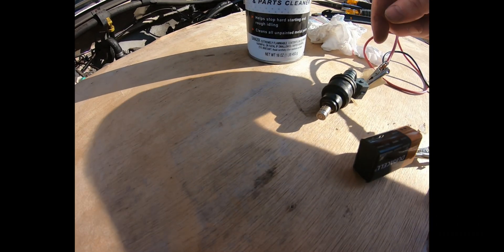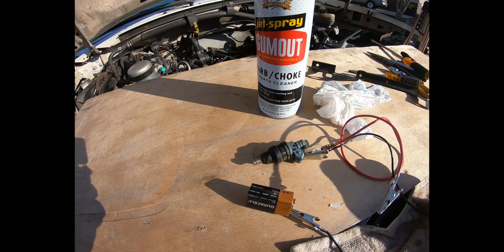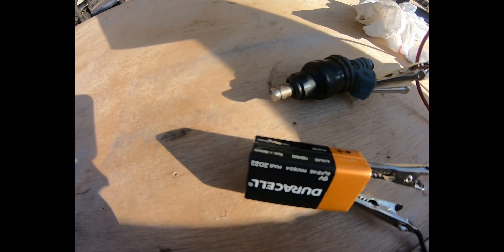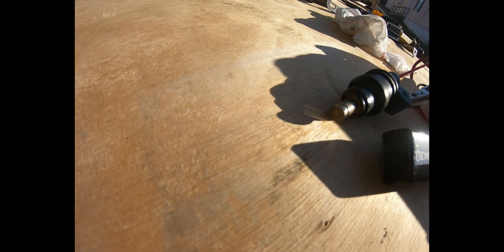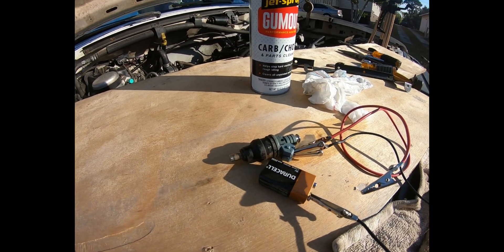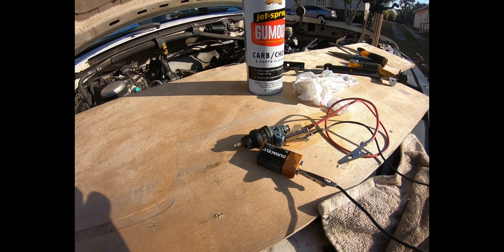After spraying both ends, playing with it, and letting it soak, I was able to get a flow going through. We got a little bit coming out — spits and spurts, but mainly not. I don't think I'm going to try to clean them. What I'm going to do is just grab some new ones and slap them in there. Save some money, save some time.